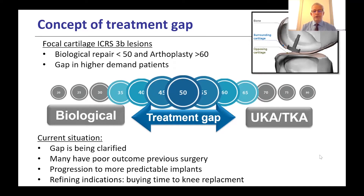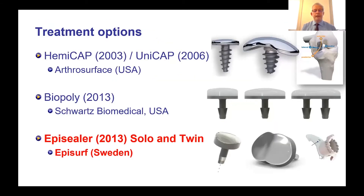Many patients have had biological treatments and may now have poor outcomes from previous surgery. With the EpiSealer, I want to show that we now have much more predictable implants and predictable results, and that indication is becoming refined as we buy time before knee replacement. Other treatment options exist in this field: the HemiCap from 2003, the Biopoly implant from 2013, and then the EpiSealer implant developed with the Solo as a single implant and the Twin as a larger implant — from EpiSurf, based in Sweden.